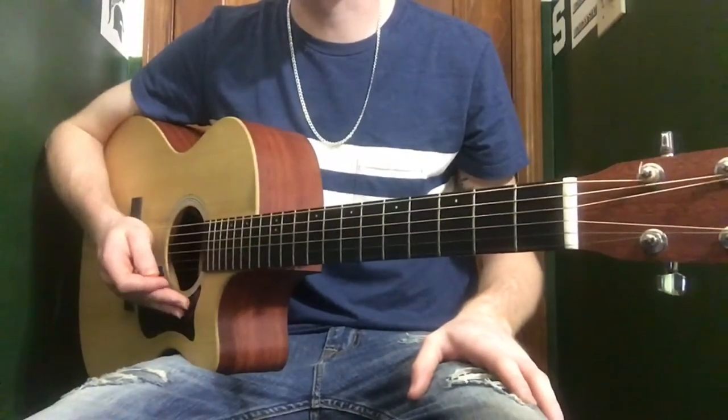I'm also going to be showing two different rhythm parts, because there's a studio version where it's played one way and there's a live version where Isaac Brock plays it a different way. I'm going to be zooming in and breaking it down for you, and you'll be able to play it either way. So first I'll show you how to play it on the studio version.